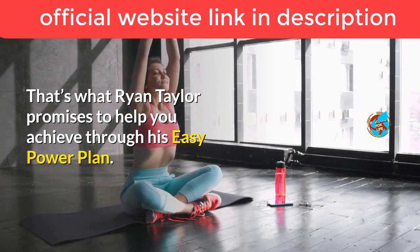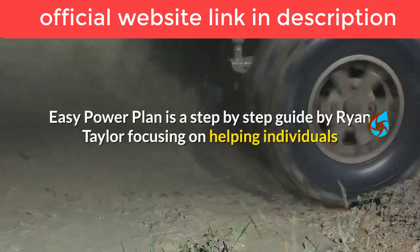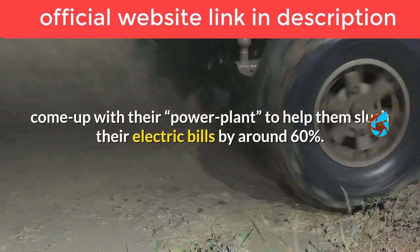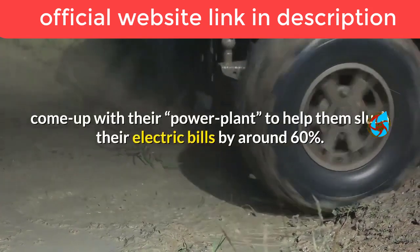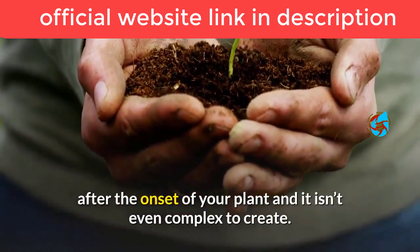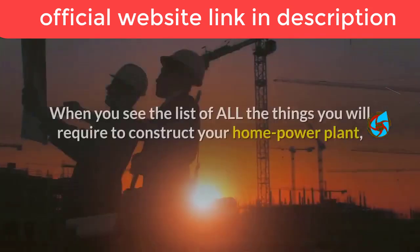That's what Ryan Taylor promises to help you achieve through his Easy Power Plan. Easy Power Plan is a step-by-step guide by Ryan Taylor focusing on helping individuals come up with their own power plant to help them slash their electric bills by around 60 percent. According to the guide, you should see results within 30 days.